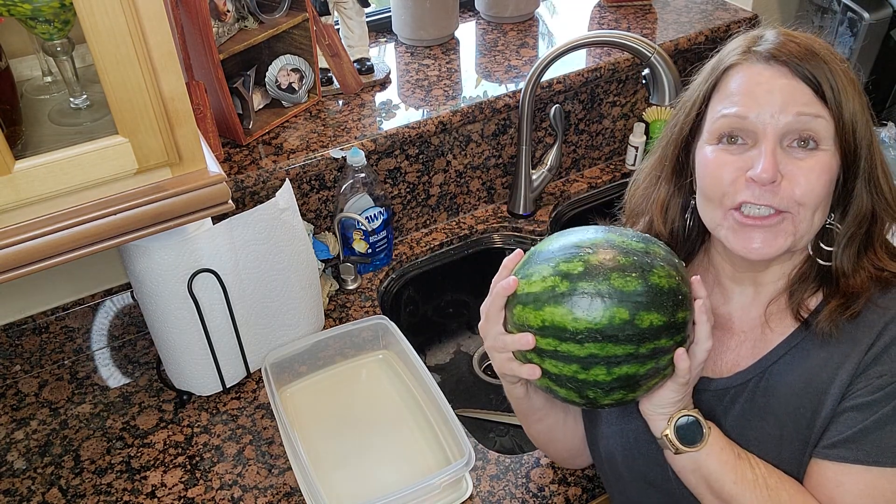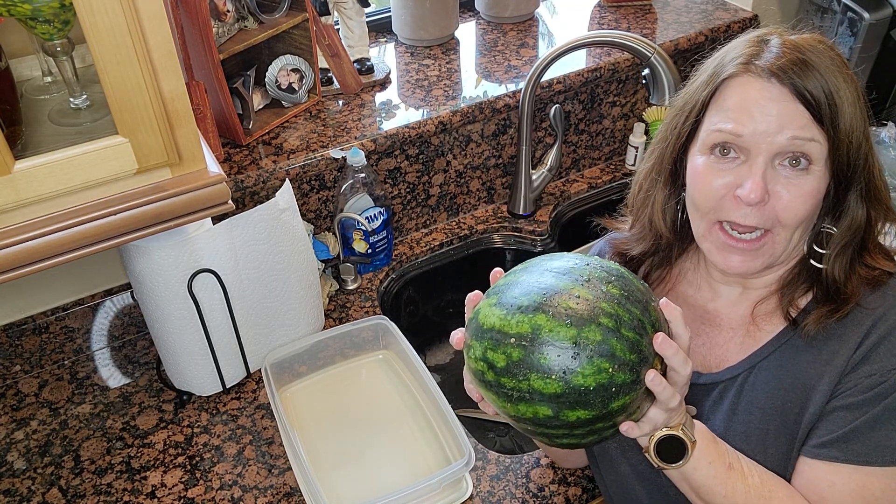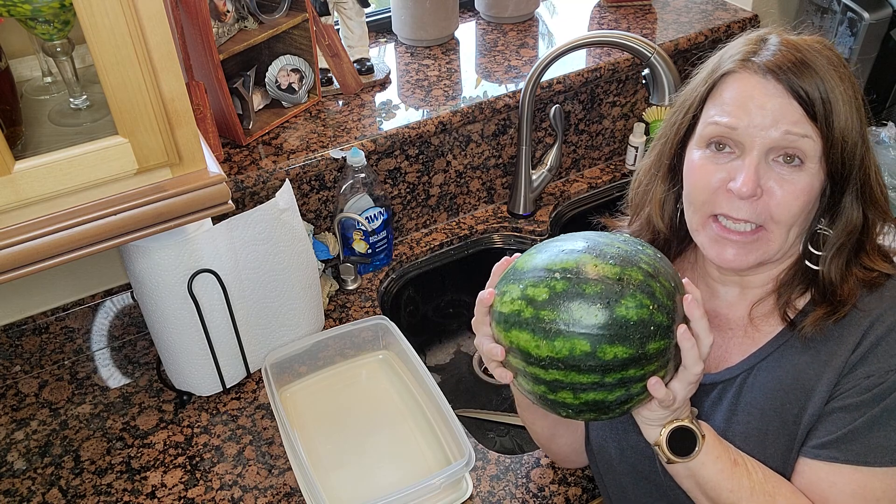Hi, this is Donna. I'm going to show you how to quickly cut a watermelon so that your family eats it.